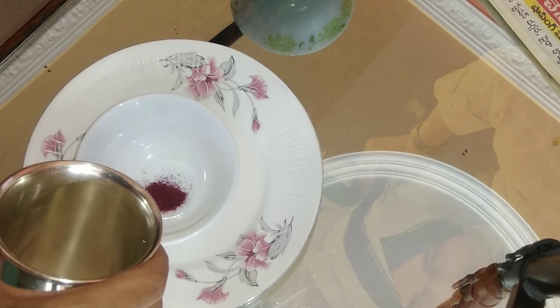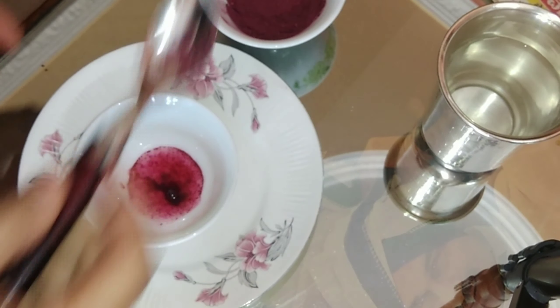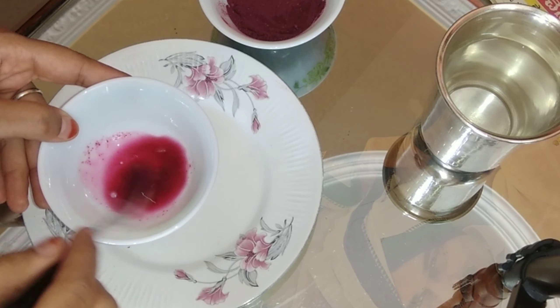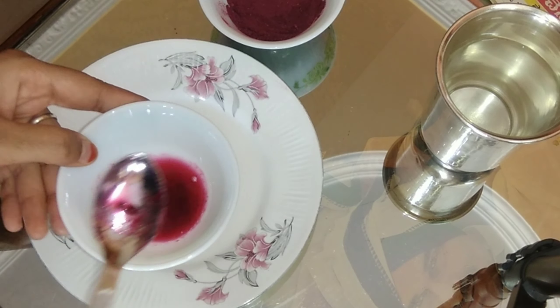Today, I'm going to show you a little bit of food color. Please like, share and comment. Don't forget to subscribe.